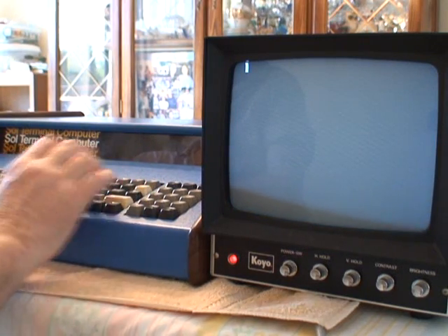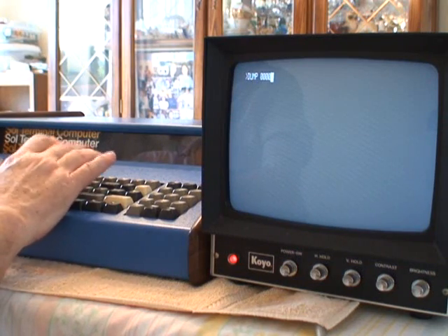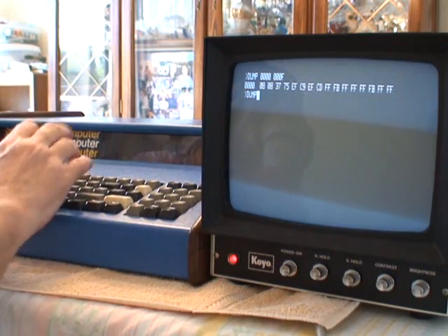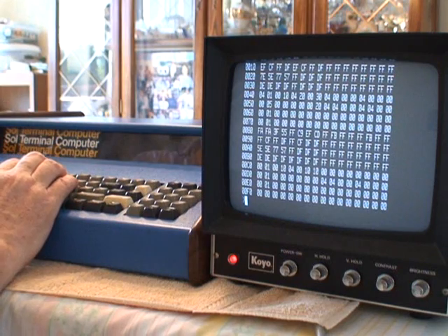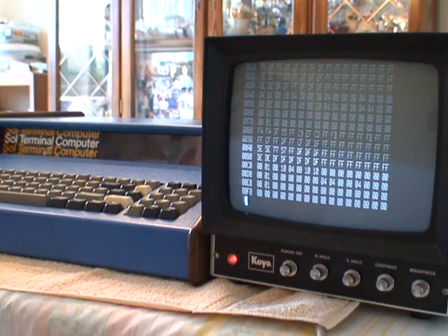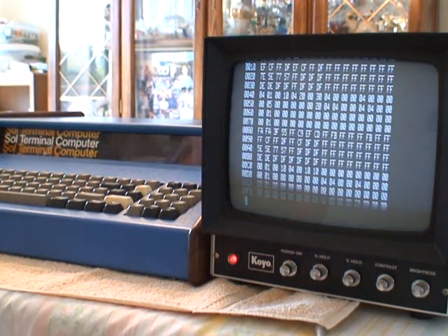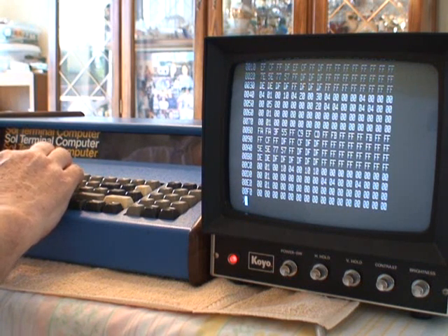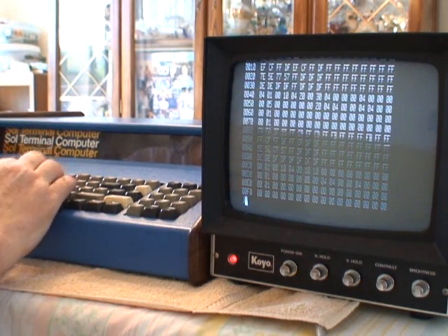Clear the screen, go back into mode select, and you can do memory dumps. So it's working good. The system has 48K of RAM — useful RAM. It actually has a 64K Processor Technology RAM, but I've disabled the last 16K because it's in the same address space as the personality module.